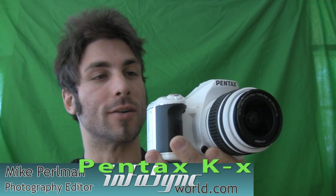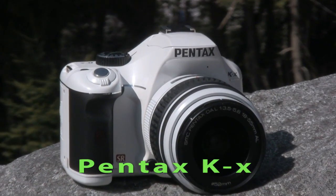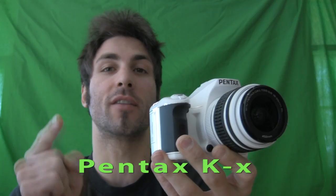Here it is folks, the Great White Whale, the Stormtrooper of DSLRs. This is the Pentax KX, and if you are a beginner looking for your first DSLR, you should not leave this item off the menu.